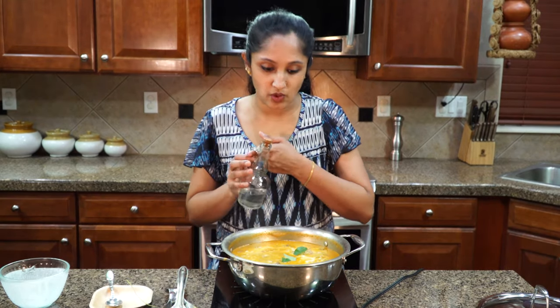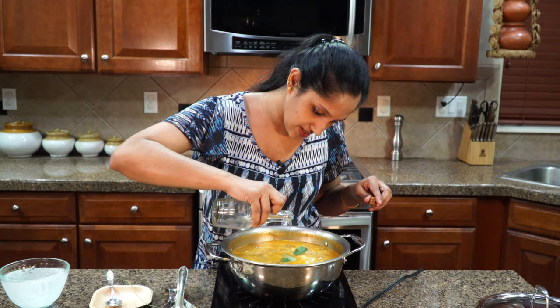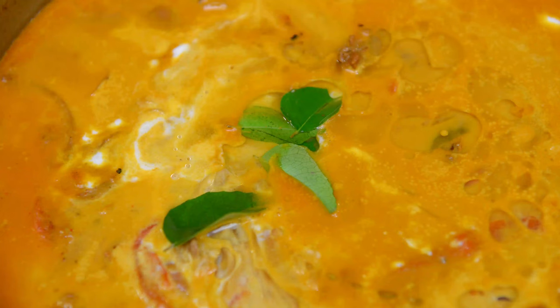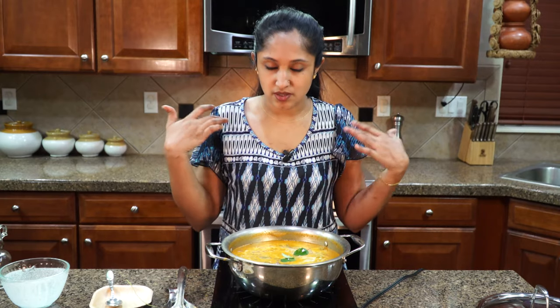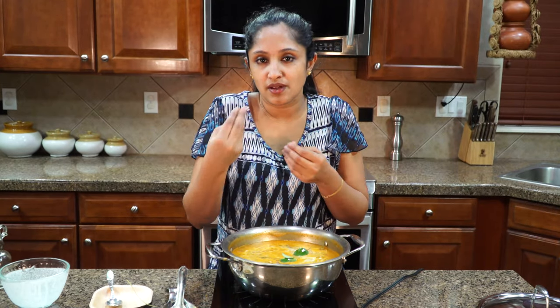Pour in some coconut oil at the very top — about a good tablespoon. What that does is combines all that flavor, gives a little love and TLC, and then our dish is done.